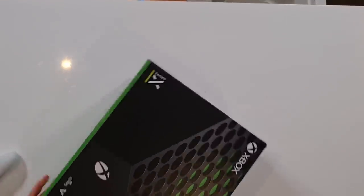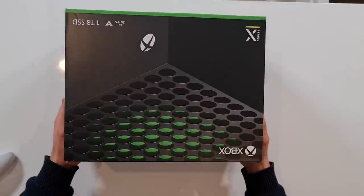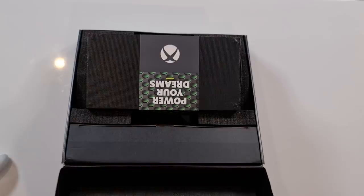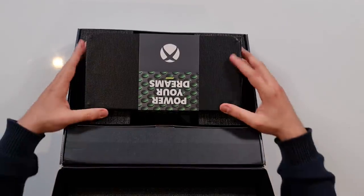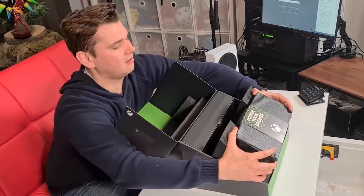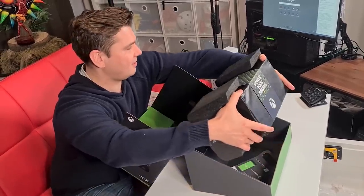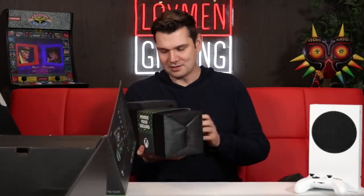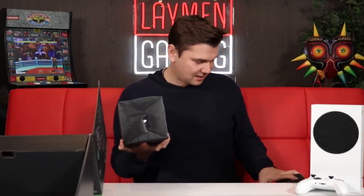This is it. This is the unveiling of the Xbox Series X. Boom — there it is. Very handsome. 'Power your dreams' right there. Man, that is heavy, that is not light, I can tell you that. That is a solid unit. The Series S was quite light and this one is quite not — I will tell you that straight up. We're gonna put this to the side now.